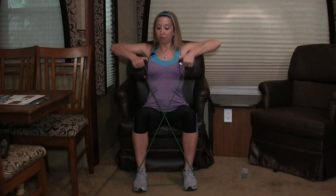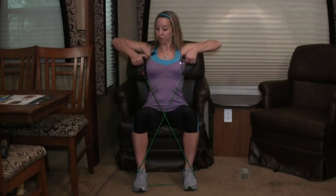Glue those feet to the ground. We're going to go into a row now. We're pulling those handles up to our shoulders. Elbows come out to the sides. Don't let your body lean back — don't let your spine arch. Good posture, holding yourself solid. Four more, three, two. Awesome, guys.